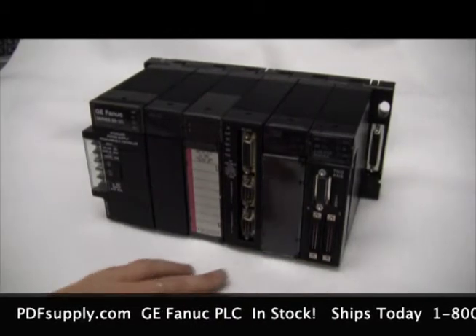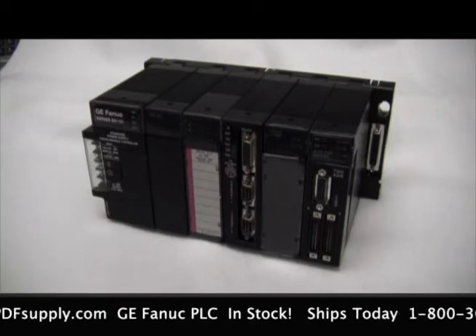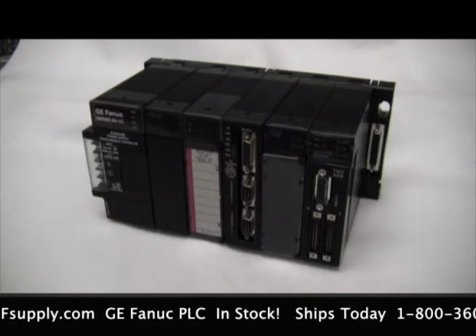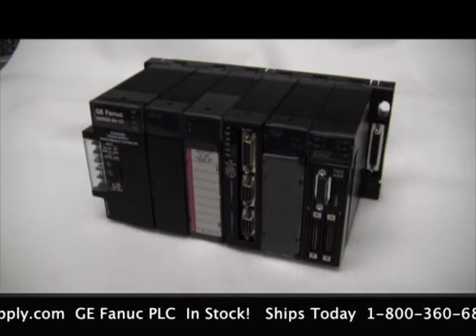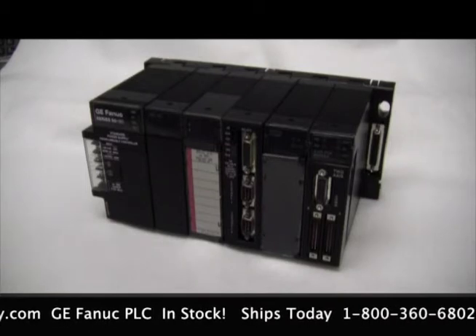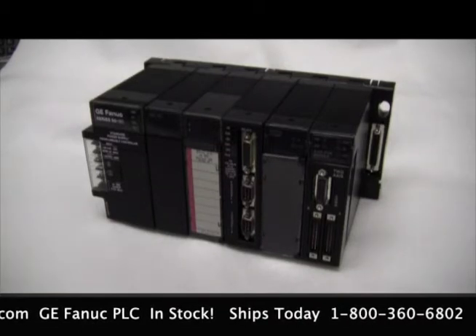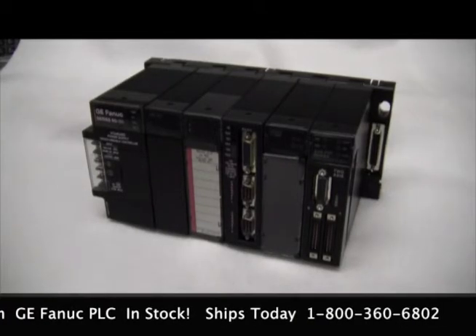We also carry many other GE FANUC PLC parts including the Series 9030, Series 9070, Series 6, Series 5, Series 3. We also have the RX7i and RX3i, plus many other PLC parts. Please call us today at 1-800-360-6802 for any questions about the parts that we carry. Thank you.